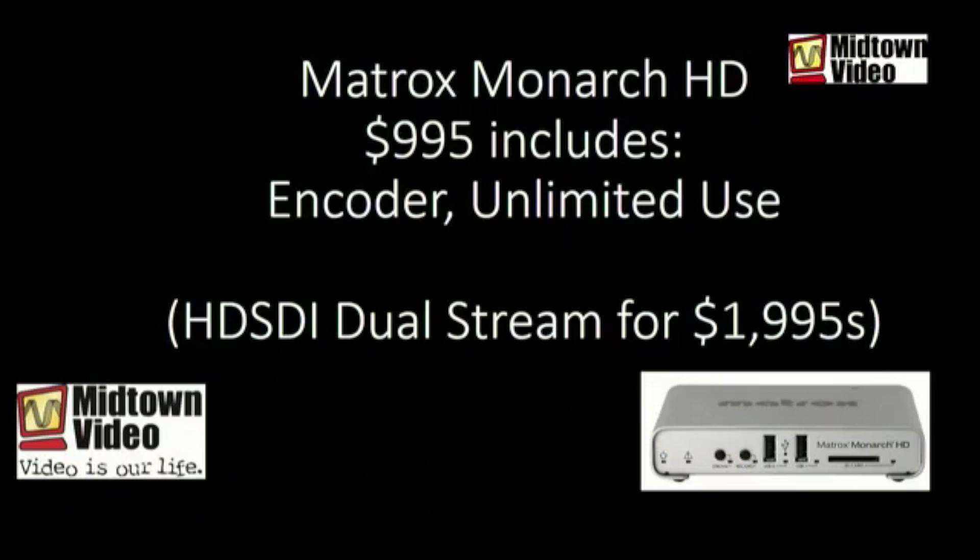My favorite encoder that meets all of these criteria — you may have read my blog post — is the Matrix Monarch HD. The Matrix Monarch HD is nine hundred and ninety-five dollars and includes the encoder with unlimited use. Now, HDMI is the amateur version, and it's true the Matrix Monarch HD only has HDMI in and out.